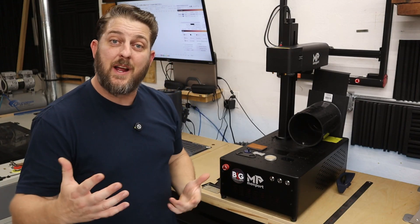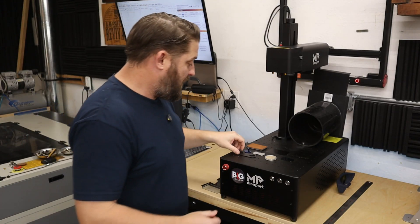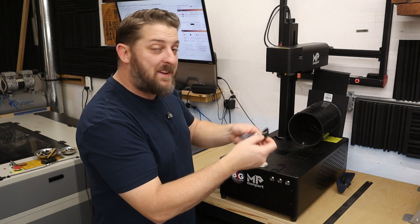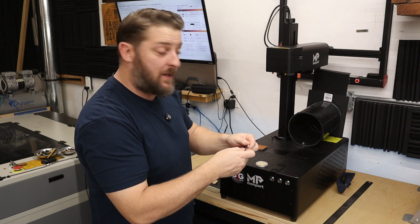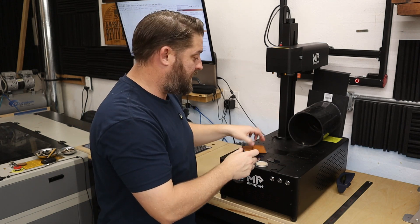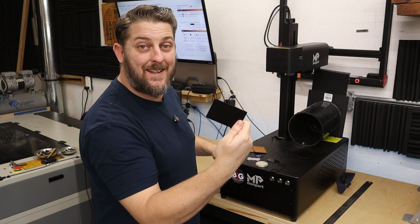Just to start today, I've got a few different materials: a stainless steel bottle opener, a few different styles of pet tags and dog tags, some leatherette, and of course the classic aluminum business card.